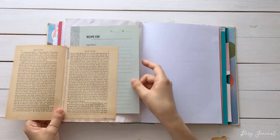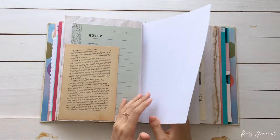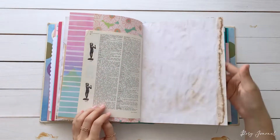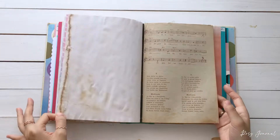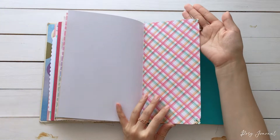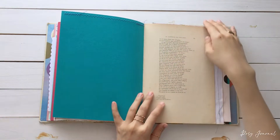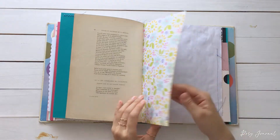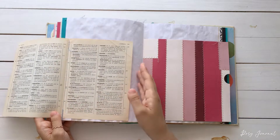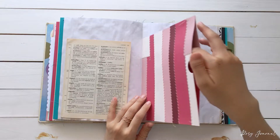Another vintage book page. Tuck spot with a recipe card. Tea dyed paper. More vintage sheet music. Punched corners. Decorative sewing. Vintage textbook. More narrow pages. This book is quite wide, so it has more narrow pages than usual.